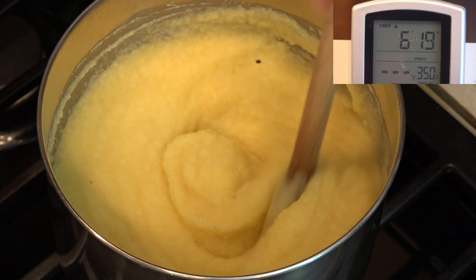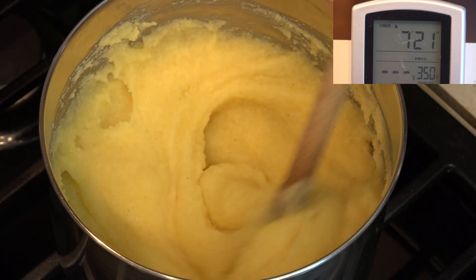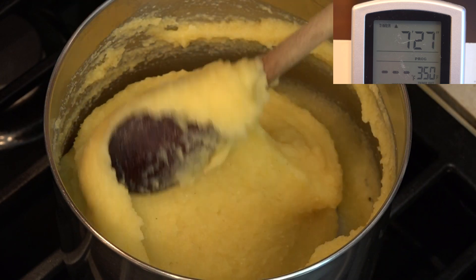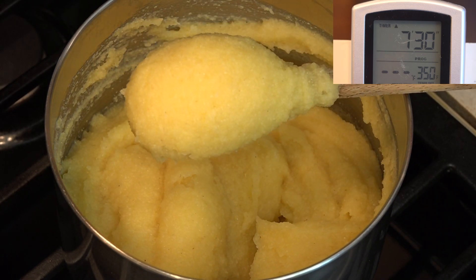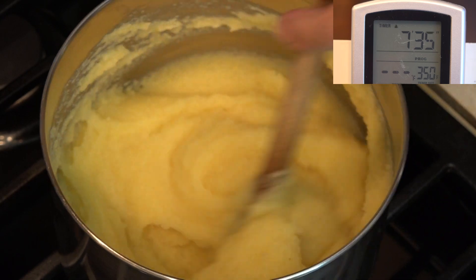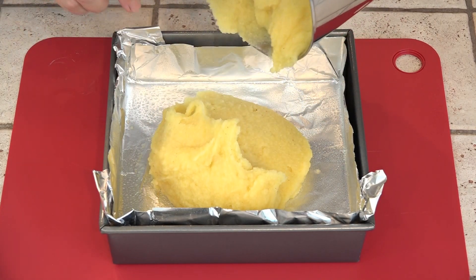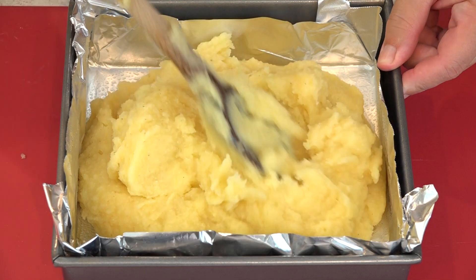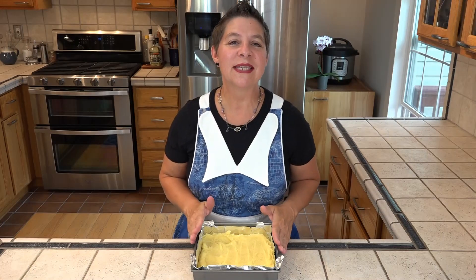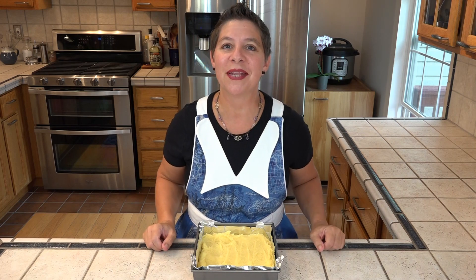We want to shape our polenta, so we need to keep cooking it until it looks dry. This is going into our prepared pan. We need to let this set up for 10 to 20 minutes before we can cut it into our different shapes. You could also let this cool completely.